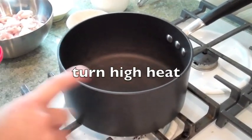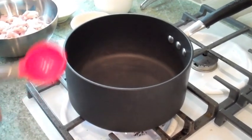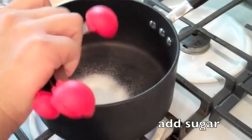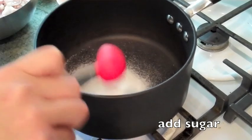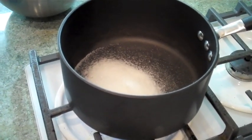We're going to take a pot out, turn it on high heat, and we're going to make the caramel sauce. So we're going to add our sugar and let it caramelize until it gets a nice golden brown.